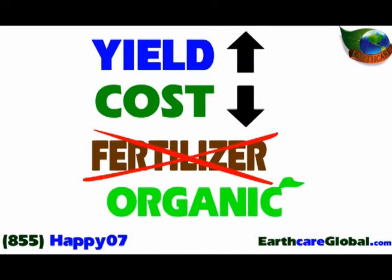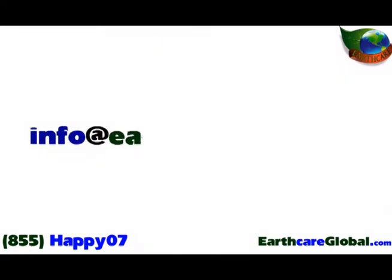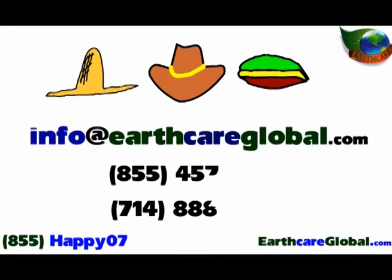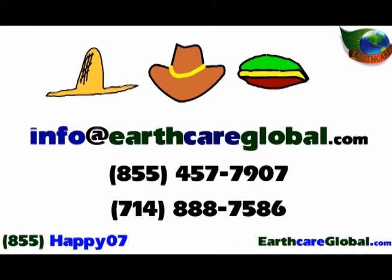Well, that wraps up our presentation. We believe you'll agree that it was definitely worth your time and attention. We truly believe that EarthCare with SummaGro inside will make a substantial difference no matter if you're a farmer, a rancher, or just someone who wants to grow amazing organic fruits, vegetables, and plants. We're sure you have to get back to work, but if you have any questions, please visit our website, send us an email, or give us a call.